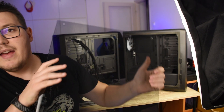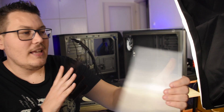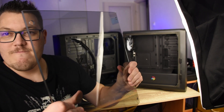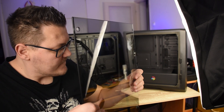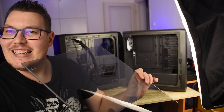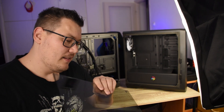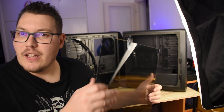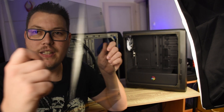Eszembe jutott még, hogy az üvegről nem is meséltem. Ez ahogyan látod — illetve ahogyan nem nagyon látod — ez egy 4 mm vastagságú edzett üveg, tehát nem tudom eltörni. Nem lehet eltörni, persze nyilván hogyha megtérdelném talán. Tehát elég strapabíró, és ahogy látod, sötétített.